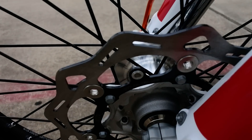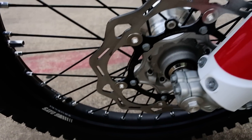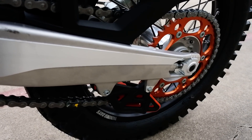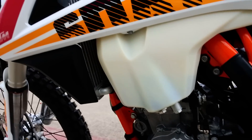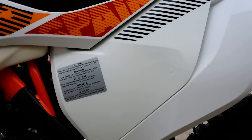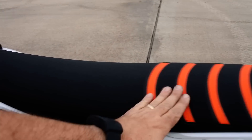Here's a Galfer front brake rotor — that's a floating rotor, a slight upgrade from what you'd see on a non-Six Days model. You also get the orange rear sprocket and orange rear chain guide. Six Days logos and graphics throughout. With KTMs you get the easy-clean air filter — no tools required, just pull the panel off and swap out the air filter. You also get the upgraded Six Days edition rear seat.